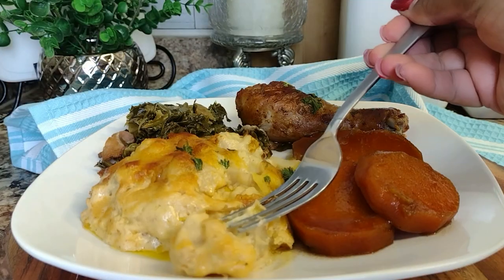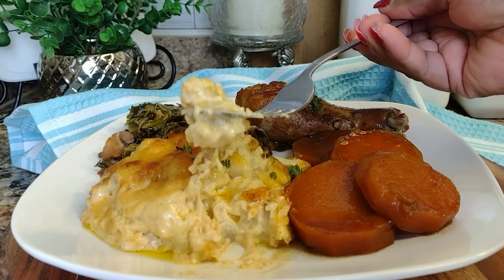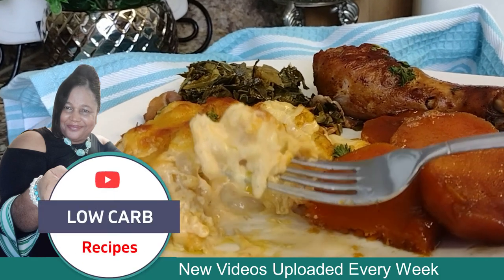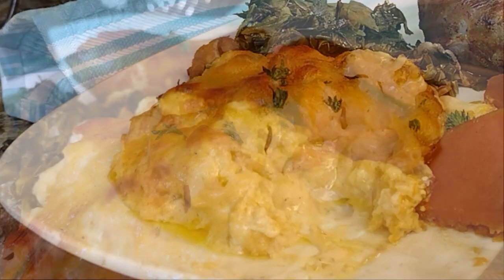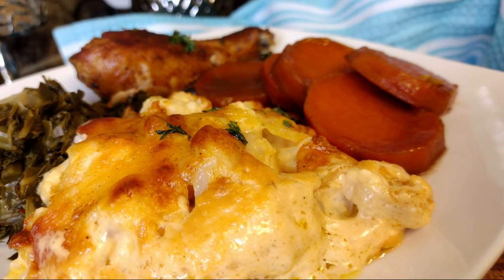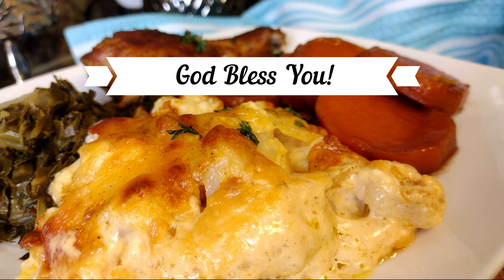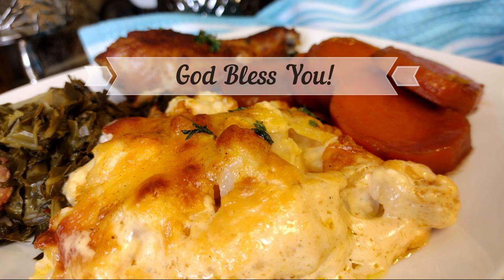Check out the recipe right here on Carblessly Delicious. Thank you for watching, guys — subscribe to get low-carb recipes uploaded every week, inspiring you to eat healthy while providing healthier alternatives for foods that would otherwise be off limits. God bless you, my friends, and cheers to divine health, peace, joy, and prosperity. Bye!